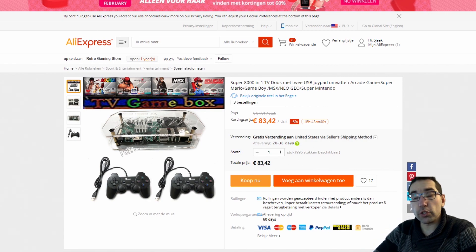In today's video we are going to talk about this TV game box. I just noticed this on iExpress. I contacted the seller — I already bought some stuff from him because he has some very interesting products, some you don't see very often. He is selling this as an 8001 retro game system.